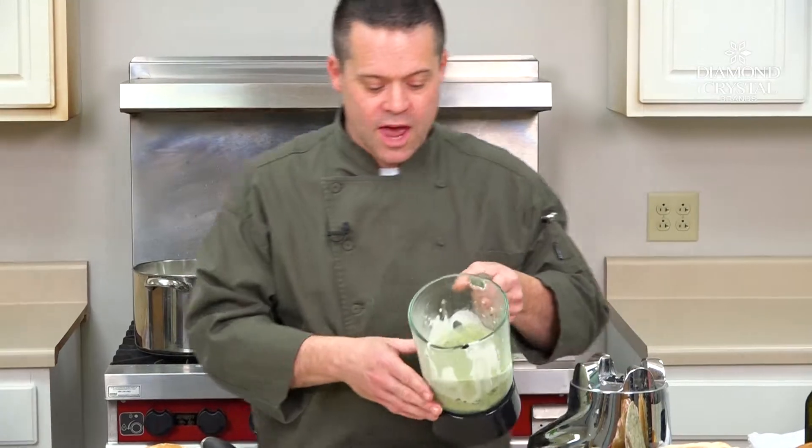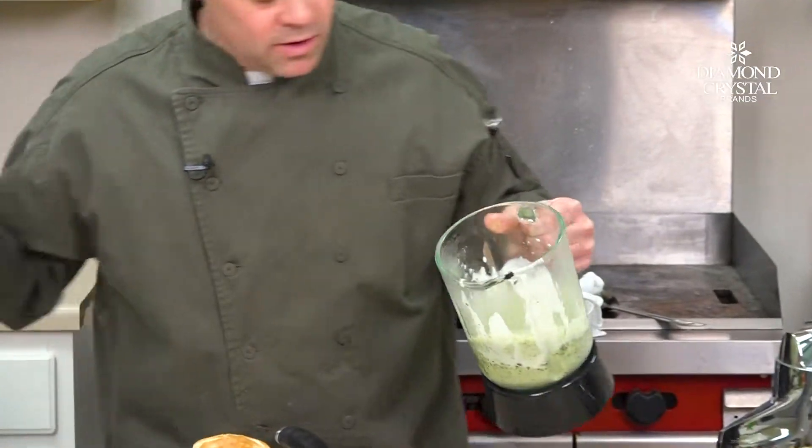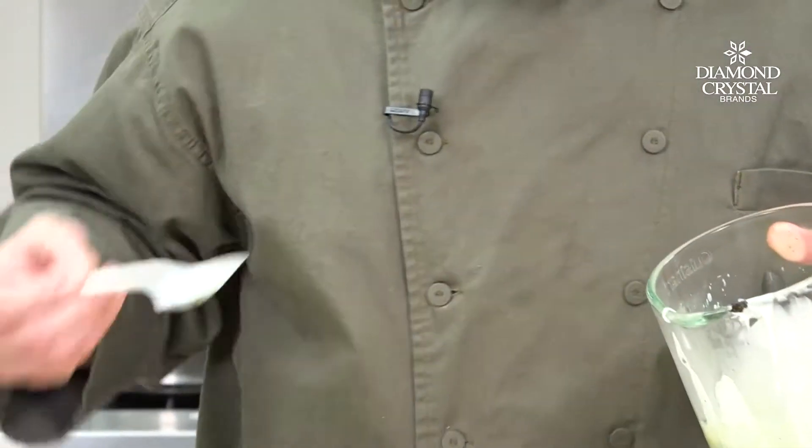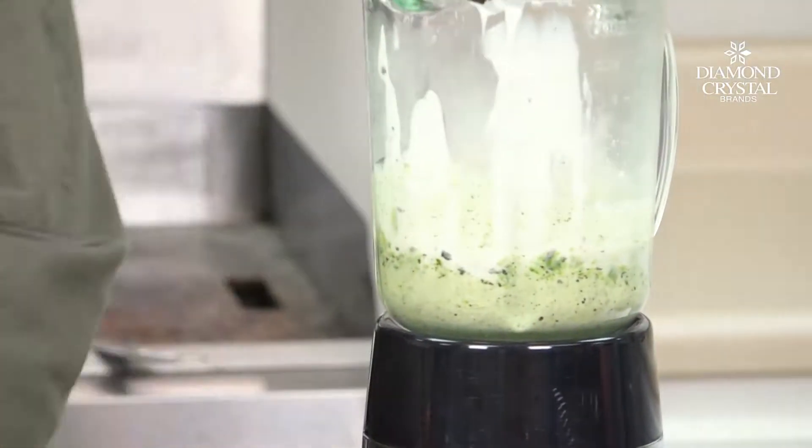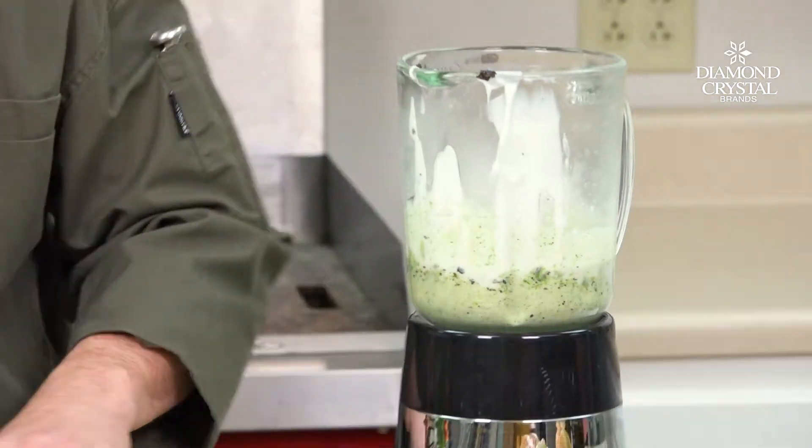Oh, that looks great! If you could see that color — it's got a nice green to it. Let's do a quick taste. Yeah, that's beautiful! Alright, let's put together a breakfast plate.